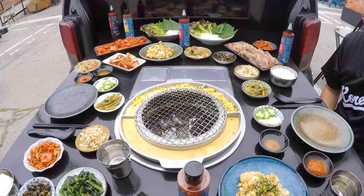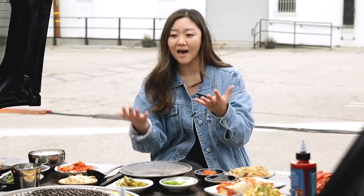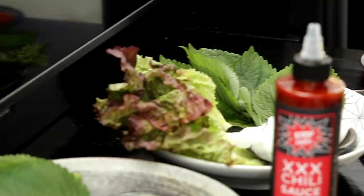And all these side dishes we call panchans — I like to describe these as like the free breadsticks and salad you get at Olive Garden, but better. Everything you're explaining are very important parts of Korean barbecue. You need to have certain elements: the protein, the side dishes, the sauces, the wraps.